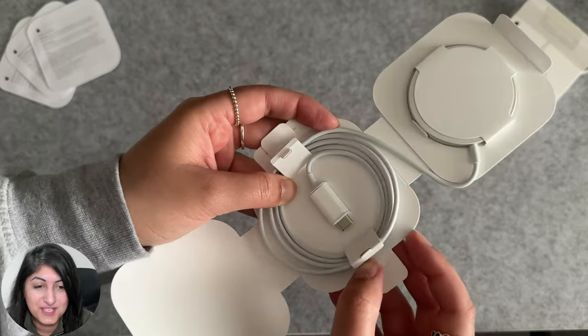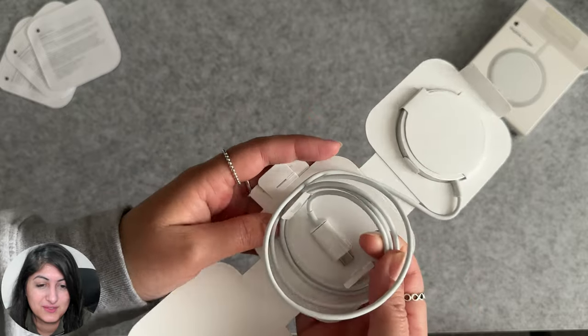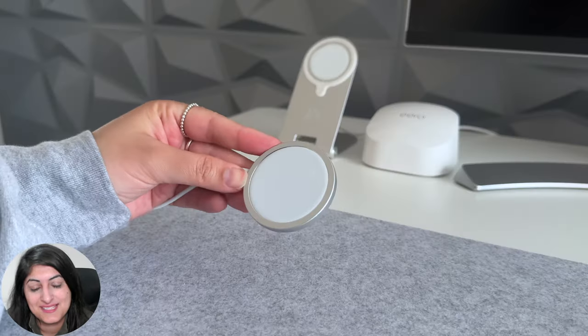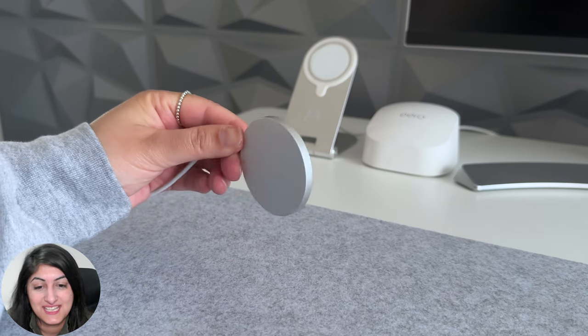You can see how they've secured the cable nicely, so I'll be careful and open it nicely. And here's the Apple MagSafe charger — it's very sleek. Would you agree?